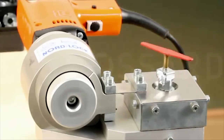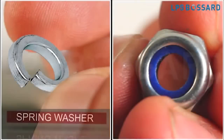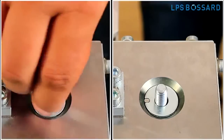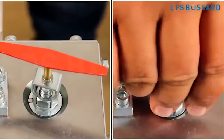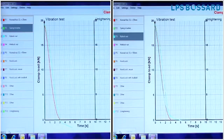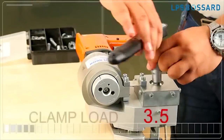NordLock conducts a Junker machine test as per DIN 65151 to test and compare the security of bolted joints. During the test, the bolted joint is subjected to transverse movements while the tension is being continuously measured by a load cell.